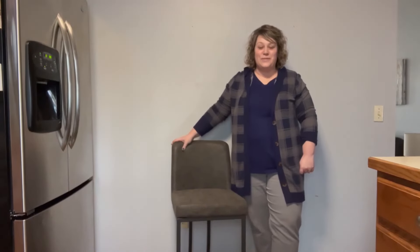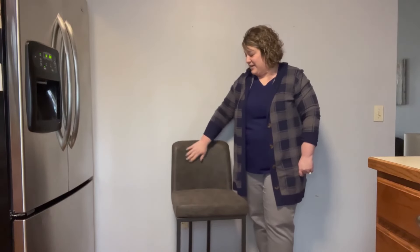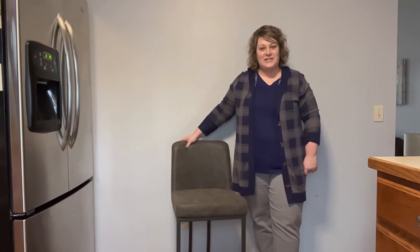These bar stools are beautiful in my kitchen. They look so nice at my countertop. I also love the high quality. I can tell that they're going to last for a long time and hold up well with the kids. And they're going to be super easy to clean.